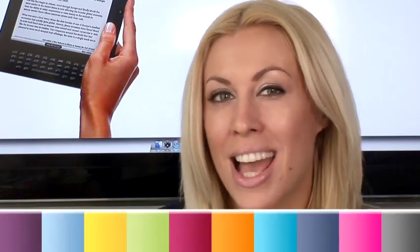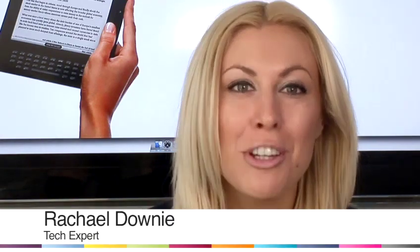Hi, I'm Rachel Downing. I'm a tech expert and today I'm going to show you how to do Kindle wireless setup.